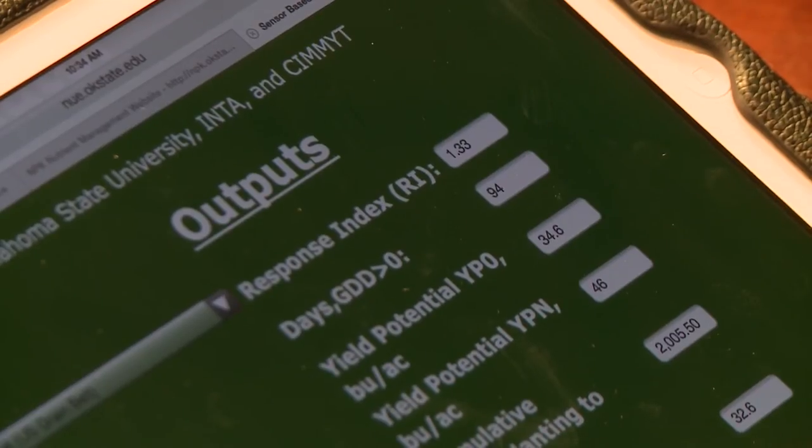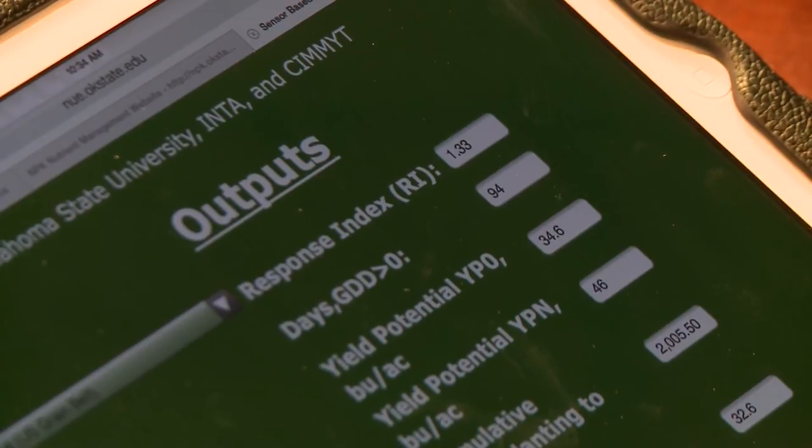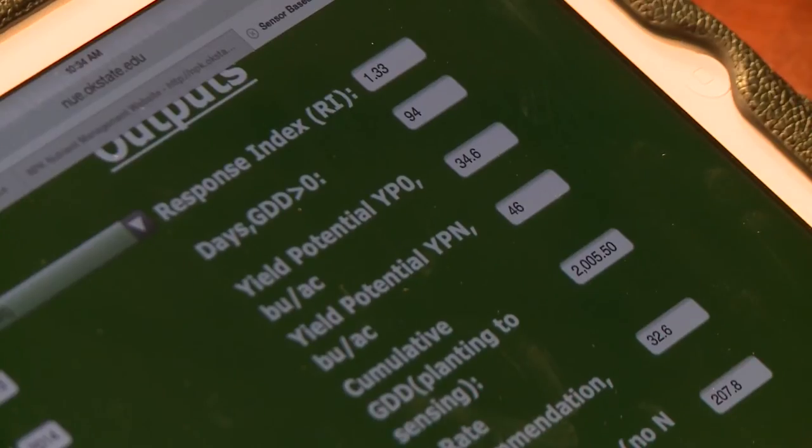When we look at the outputs, the first output is response index. In this case, RI is 1.33, suggesting that if we apply nitrogen fertilizer, we will increase yield by about 33%. The next is days GDD greater than 0 — this says that we've had 94 days that winter wheat could have grown since it was planted. YP0, or yield potential without fertilizer, in this case is 35 bushel.